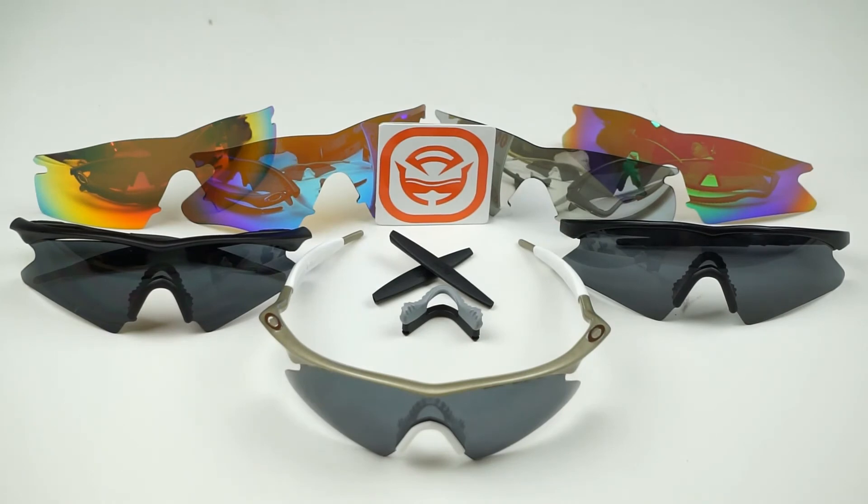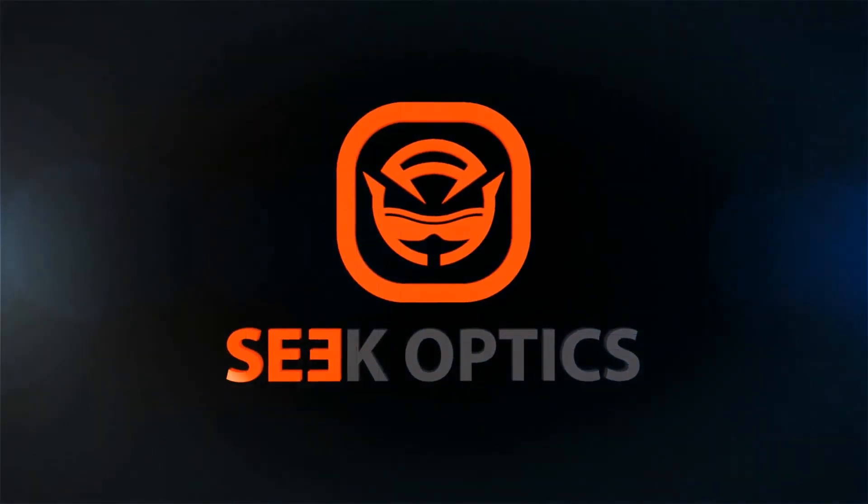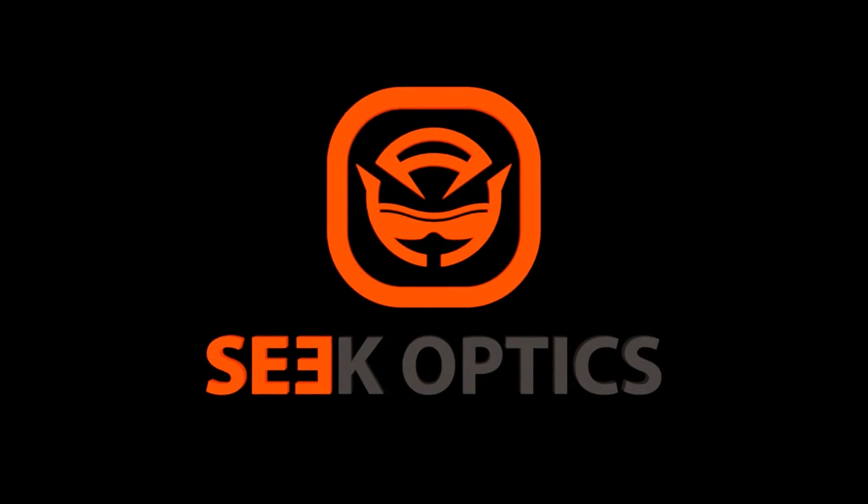Whether it's a new set of SeekOptics lenses or rubber parts compatible with Oakley's Unobtainium, we would love to see how you customize your look to fit your everyday needs. Go ahead and post a picture to Facebook, Twitter, or Instagram with the hashtag SeekOptics. And of course, if you have any further questions or concerns about the installation, your frames or lenses, please feel free to give us a call or shoot us an email at info@SeekOptics.com.